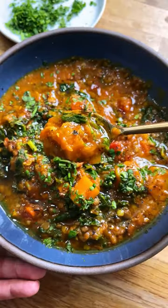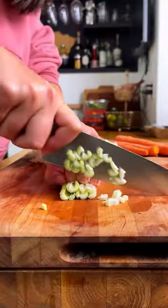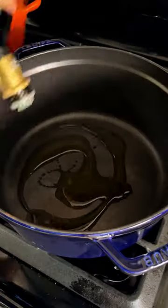This damn good lentil soup is one of my all-time favorite recipes to make whenever I'm craving something totally nourishing. And I know what you're thinking — what's so damn good about lentil soup? But let me tell you, once you taste this one-pot recipe, you'll understand.